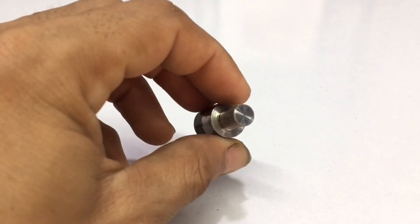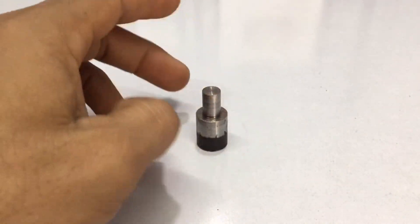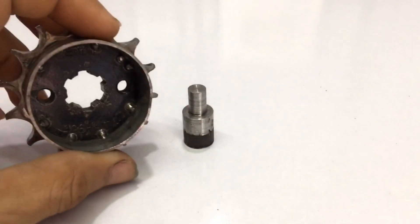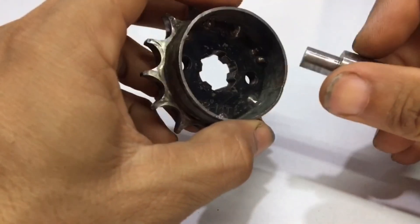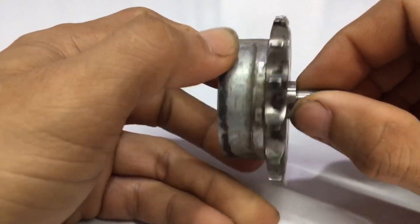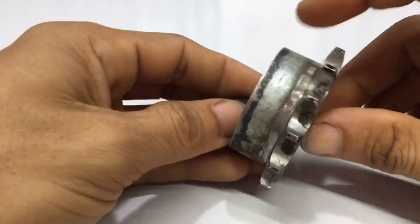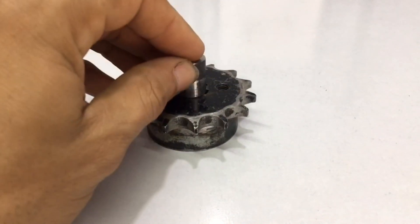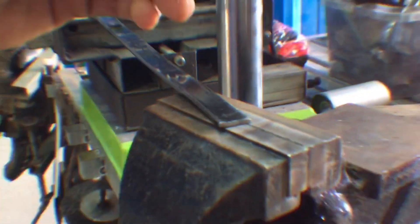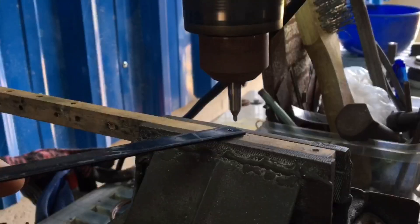I have to lay it like this, then put it into this and make it look like this. I have to connect it with these two holes.